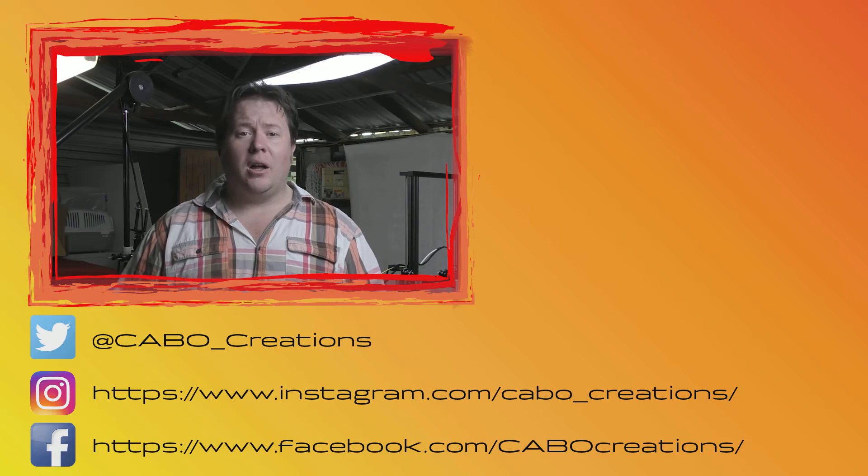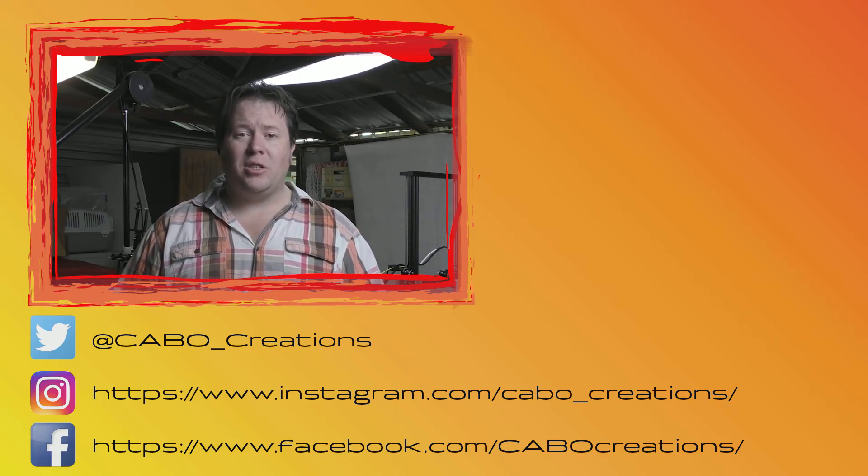You can find me on Twitter, Facebook, and Instagram at Carbo Creations. And until next time, thanks for watching. See you around.